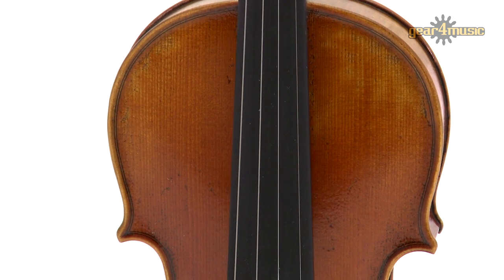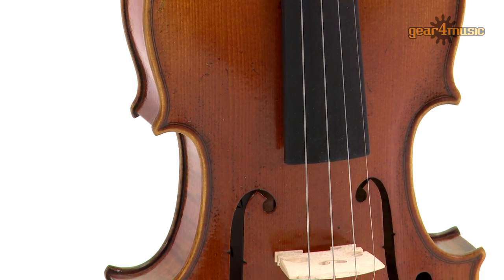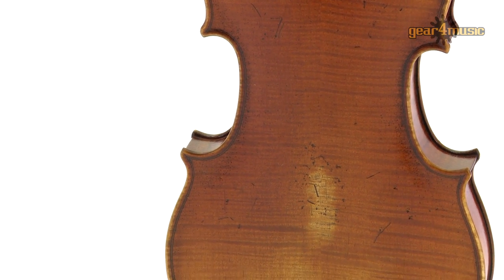The hand-carved select spruce and figured flamed maple body is finished with matching ribs and scroll, inlaid purfling and a hand-rubbed antique brown finish.